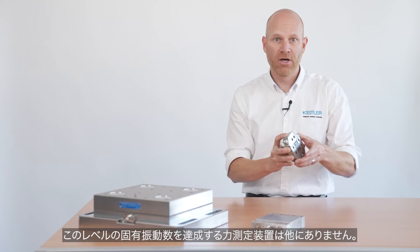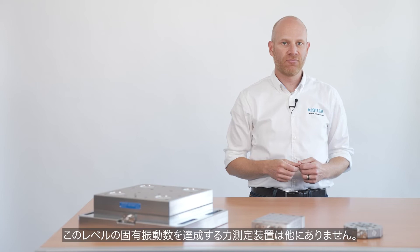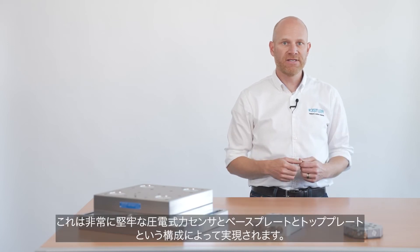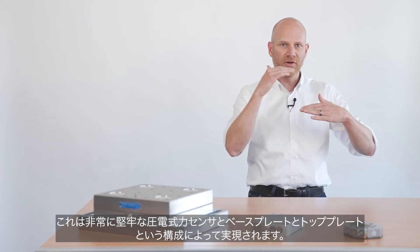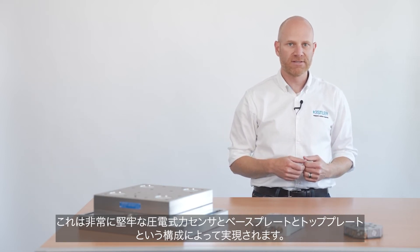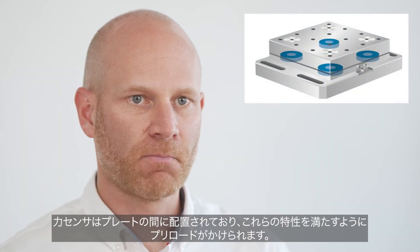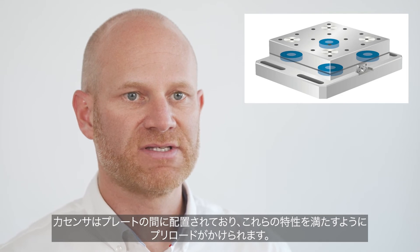There is no other force measuring device achieving these levels of eigenfrequencies. These frequencies are achieved by the very rigid design with a base plate and a top plate in combination with very rigid piezoelectric force sensors. The force sensors are placed between the plates and preloaded such that these characteristics are achieved.